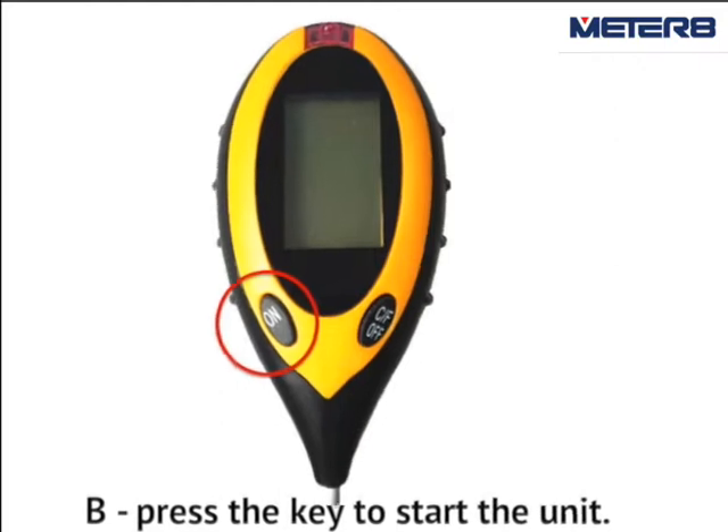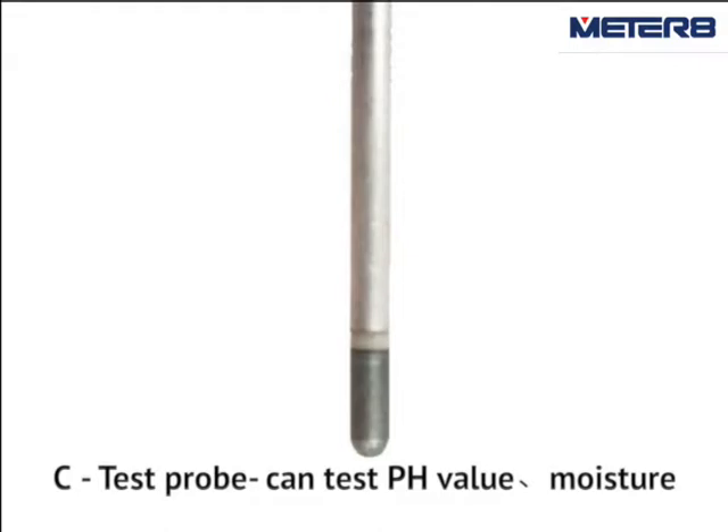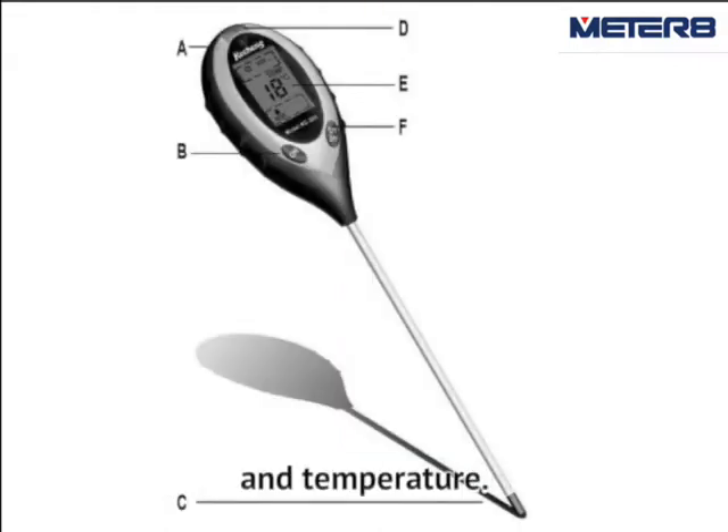B. Press the key to start the unit. C. Test probe — the probe can test pH value, moisture, and temperature.